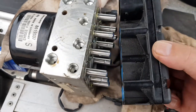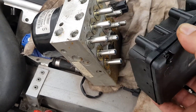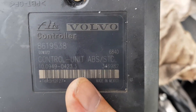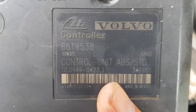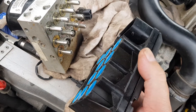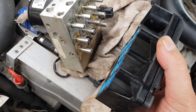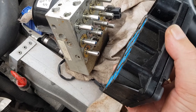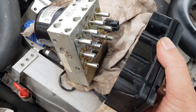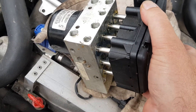This is the ECU for it, which controls all those little solenoids. The part number on that is 8619538. I'm led to believe these are coded to the vehicle, to the ECU. If you replace this, you'll have to go into the Volvo Vida software and pay to get the ECU coded to your car. What you can do is just use your existing one.